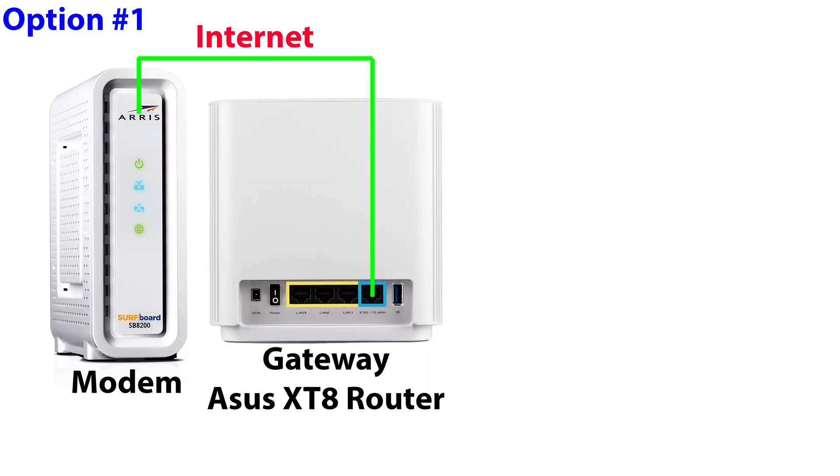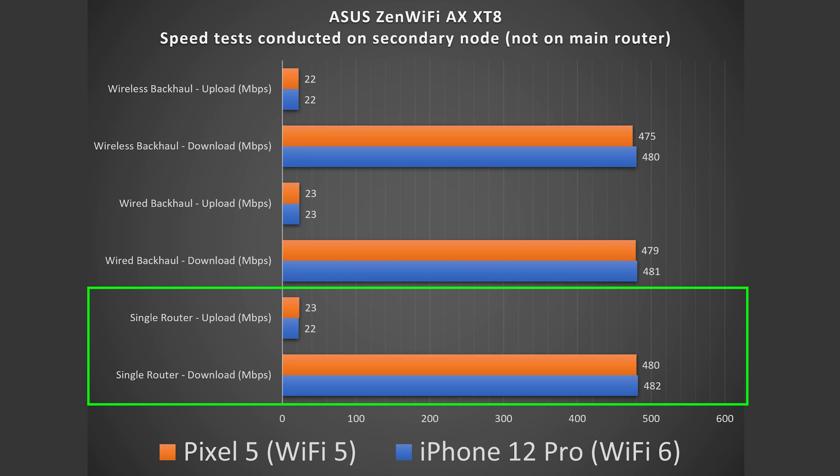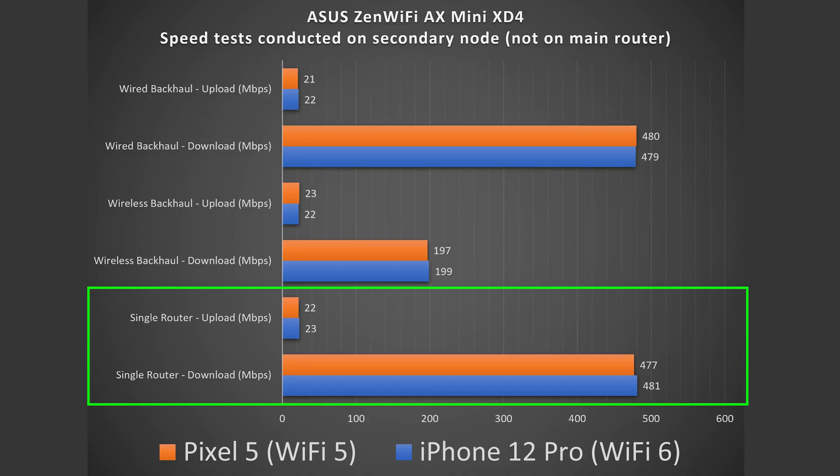To keep things consistent, I'll explain what the configurations mean rather than just listing option numbers. You don't actually have to use these as mesh systems — you can use just the router by itself and get full speeds. The same is true for the XD4: you don't have to use the two other nodes; just hook up the router alone and you get pretty much full speeds.